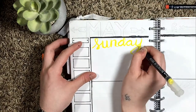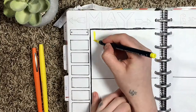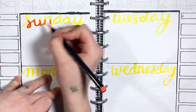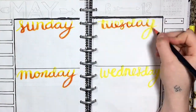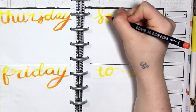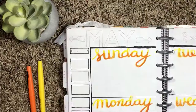Now I'm going through and writing in the days of the week. I'm starting with a yellow water brush pen and then I'm gonna go through with my orange and add the little flare on the bottom to give it an ombre look. And then after that I'm gonna go through with my Paper Mate Flare and add a shadow to each of the letters just to make them pop out a little bit more.